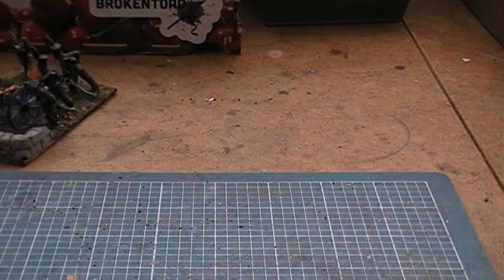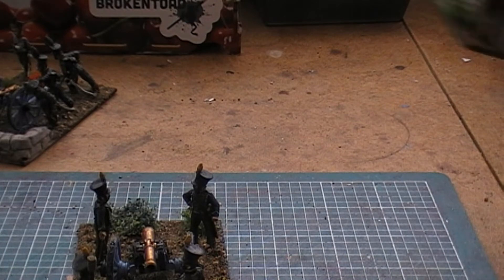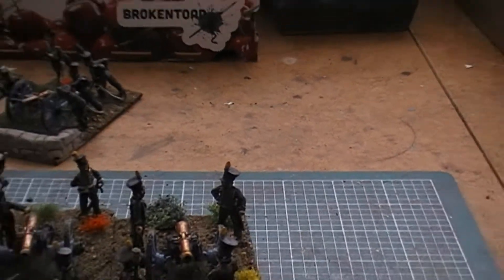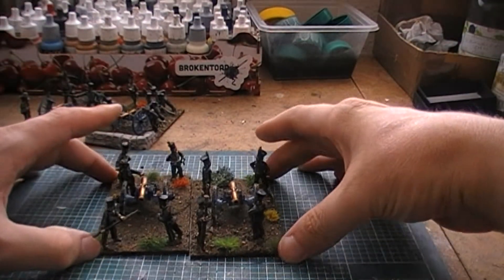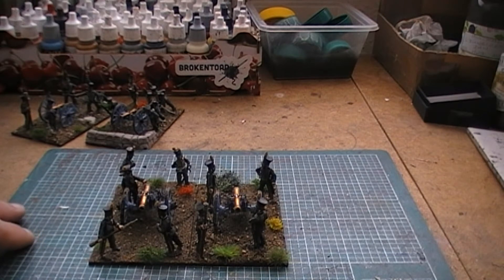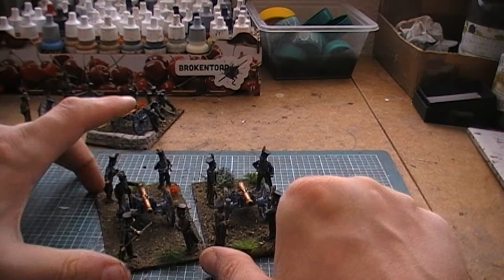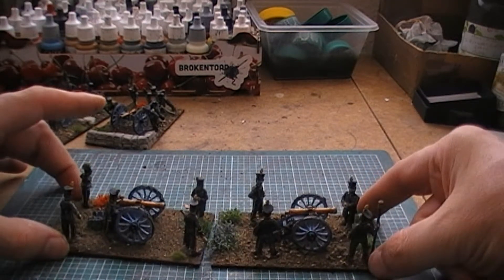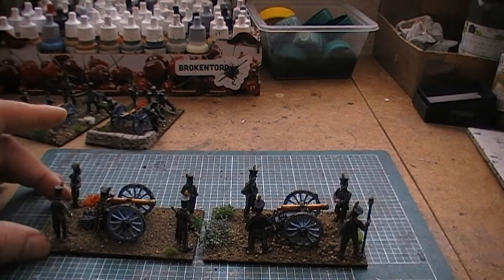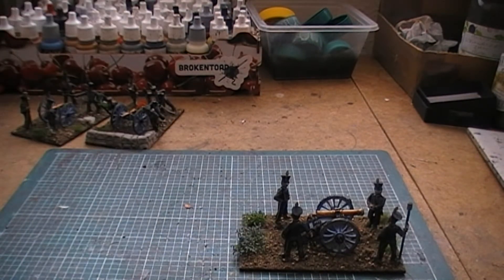Now for the second battery — the foot artillery. These guys are again Perrys and Front Rank, but this time both guns are Front Rank, as I bought the French guns at the same time as the crews. These French guns are pretty chunky, chunkier than the Perry equivalent. The battery captain is a guy called Auguste Vendorini — perhaps he's got a bit of Italian blood in him.